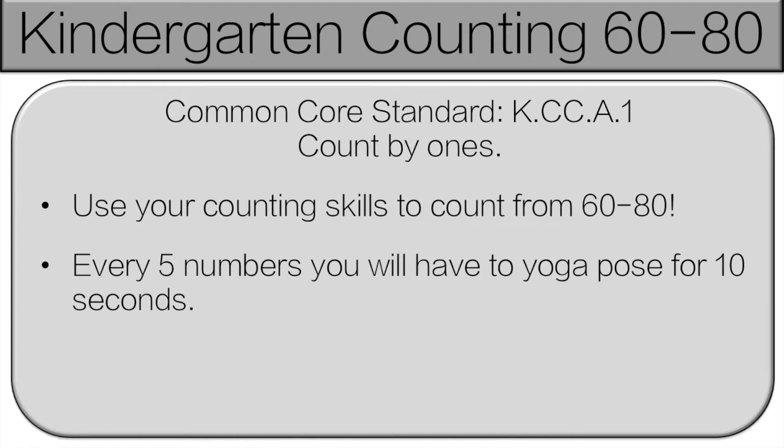Every 5 numbers we'll stop and you'll do a yoga pose for 10 seconds. Don't worry, I'll tell you when to stop and what to do. Let's get started.